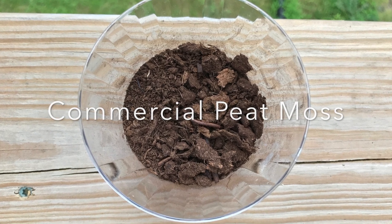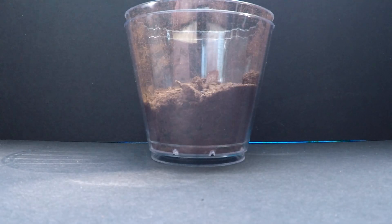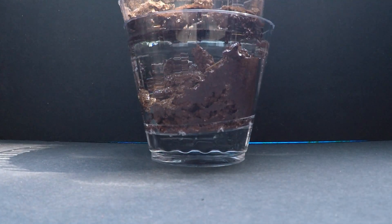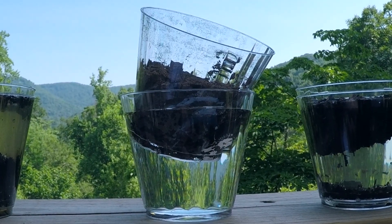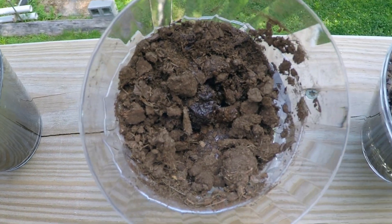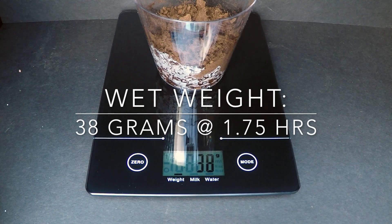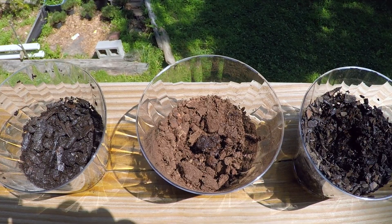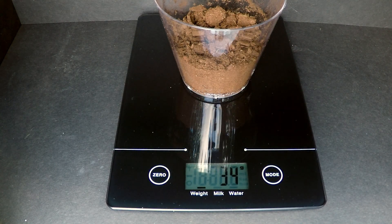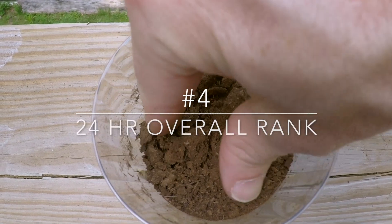Sphagnum moss is found in cooler, damper regions of the world and is known to hold moisture very well. However, in the United States commercially available peat moss comes in a fine kiln-dried powder, unlike fresh sphagnum. In this processed form it does not wet easily, much like baking flour. You can see that it has absorbed very little water and is actually floating on top. If powdered peat moss in a soil mix is allowed to dry out, potential dead zones may occur. If it is saturated, powdered peat moss will hold plenty of moisture, but for this test it did not perform well. After draining for five and a quarter hours, peat moss only held 6 grams of water with 40% loss. It ranks number four on the organic list.